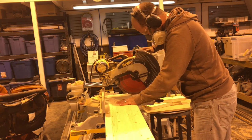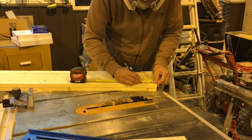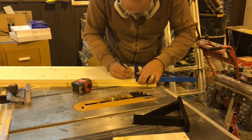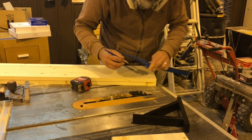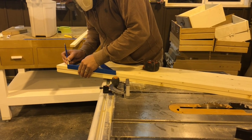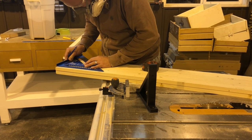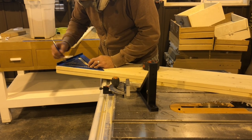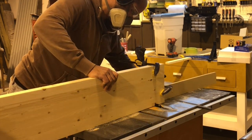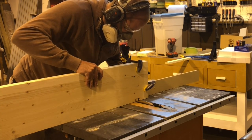We used the miter saw to cut our two boards down to the proper length. This next step is totally optional, but we really wanted our boards to sit as flat as possible against the molding, especially since the moldings were already raised from the wall. Since our brackets had a little piece sticking up at the back, we actually cut a notch right into our wood boards so that they would slide around the bracket and be flat against the molding wall. Russell very carefully used the table saw to saw out the notches and then sanded them really lightly once he knew that they fit around the brackets perfectly.